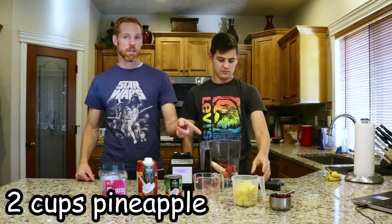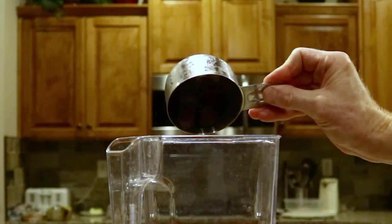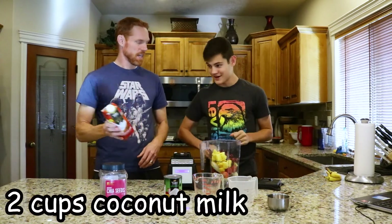And we've got two cups of pineapple and one cup of cherries. Now we're going to do some coconut milk — this is the secret ingredient right here. This makes it super creamy, this makes it so good.